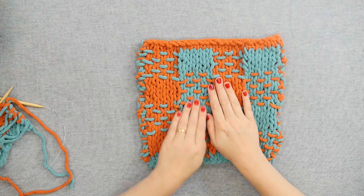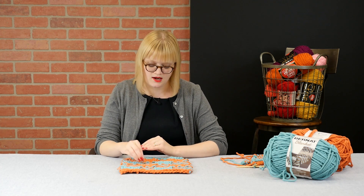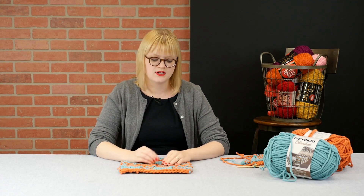In front of me here, I have a swatch for doing woven plaid knitting. What's really cool about knitting a plaid is that it packs a really visual punch, especially in a high contrast yarn. When you do a woven plaid in knitting, it's accomplished by doing slip stitches and weaving your tail in and out, and sliding your needles back and forth along a circular knitting needle or double pointed knitting needles. So let's look at some tips and tricks for how to do this.